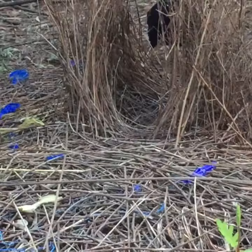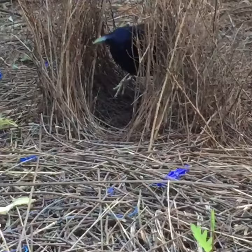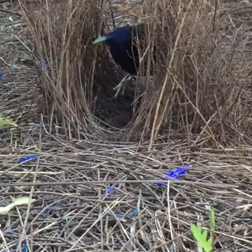Here he comes. Wow. How cool is that? He's fixing up the inside. Oh my god, that's amazing.